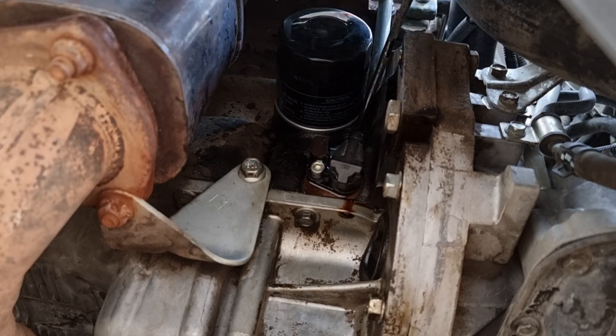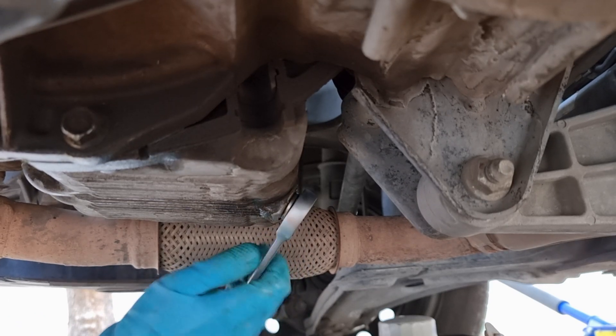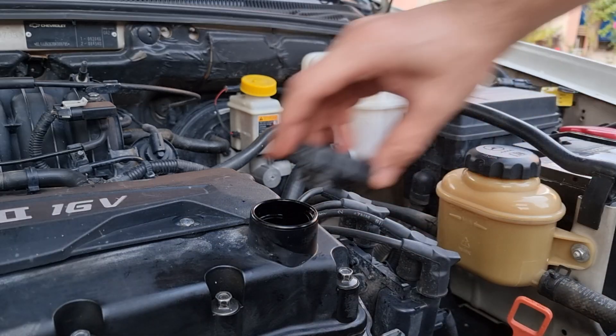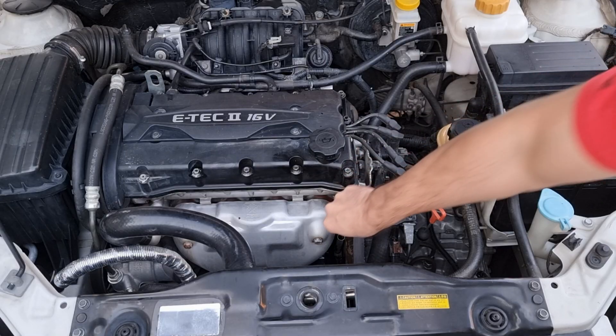We are almost done. Putting the drain bolt back on. We're gonna fill up with the new oil that's been recommended in the manual. Now, we're gonna wait 5 minutes to let the oil get back to the oil pan, and then check the oil level.